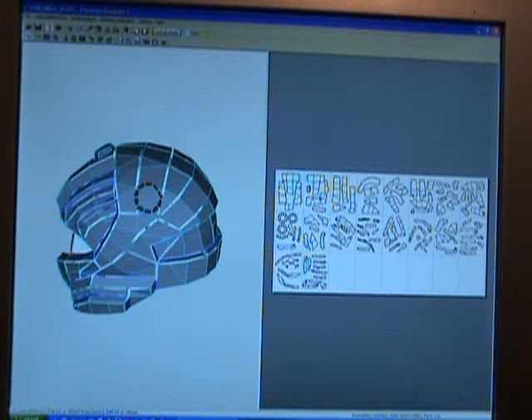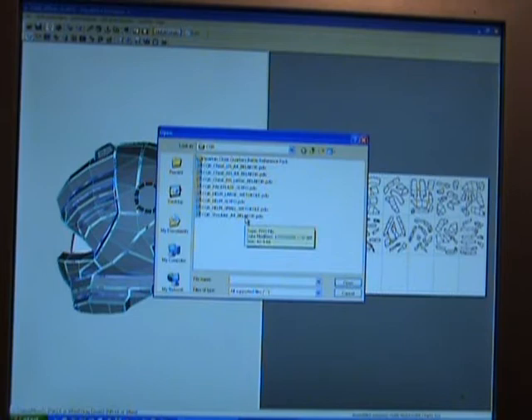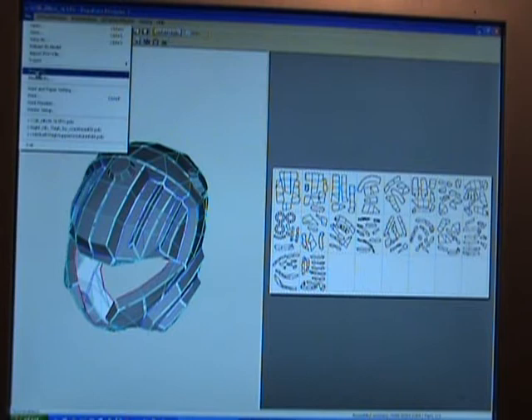Once you download and install it — it's very easy to install — this is what it looks like when you open it. I'm going to cover a few small things about Pepakura that I found important. You can see I have a CQC going on here. You're going to come in here to File — everything's going to be downloaded already — click Open, select the folder you want and what file you want. We're doing a CQB and we're going to do this LIFO.PDO, so we open it up, and this is it as it's open.